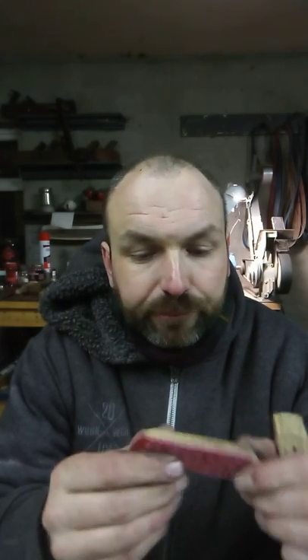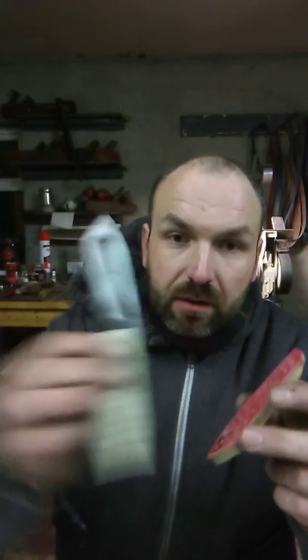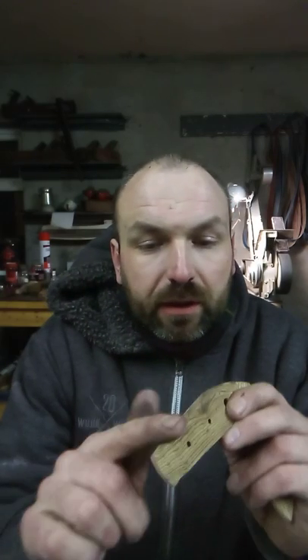I was working on these bookmatched stabilized burl scales with red G10 liners. At that time I was measuring the pin holes using the tang of the knife itself, using the pin holes there attached to the scale, to drill the holes — very basic.